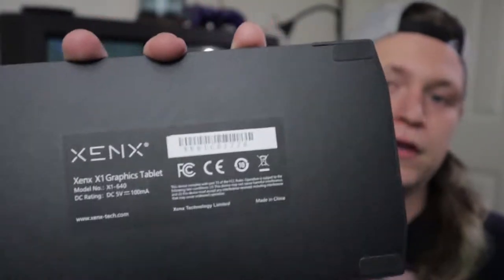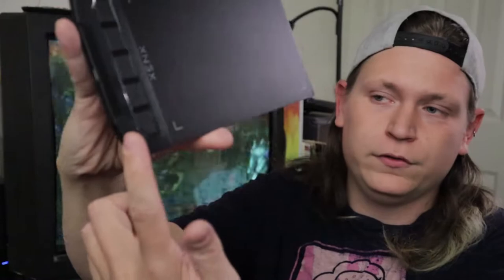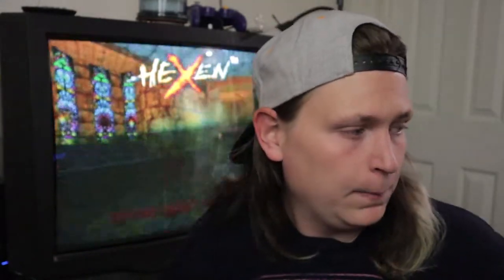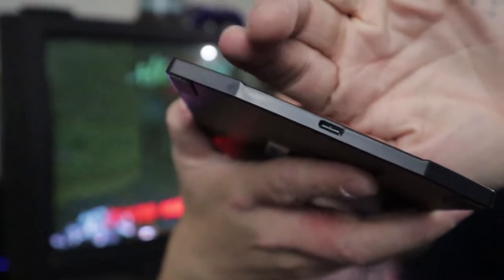On the front, you have a matte plastic front with indicators telling you where the active area is. You also have the five programmable hotkeys that I mentioned earlier. These are fully customizable — you can basically set anything you want to them: pan, zoom, brush, eraser, anything that you want. The pen also has similar functionality. The last thing I want to mention is the USB-C port right here. It's really well recessed in there and the cutout is on point — when you plug in the cord, it goes in with a really nice pop and it feels really nice.